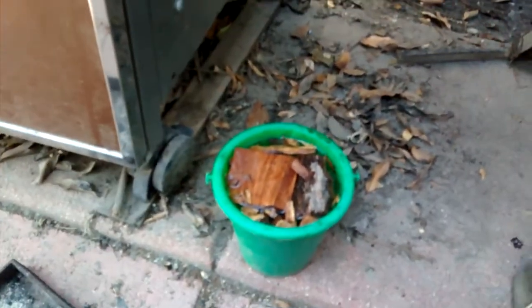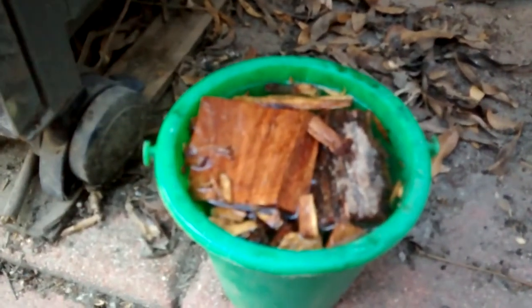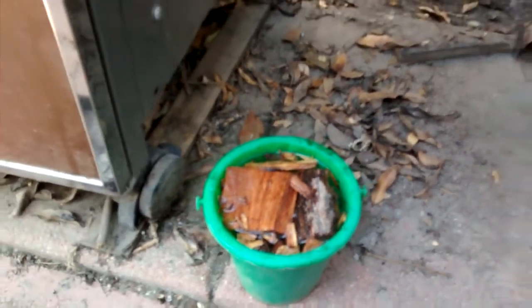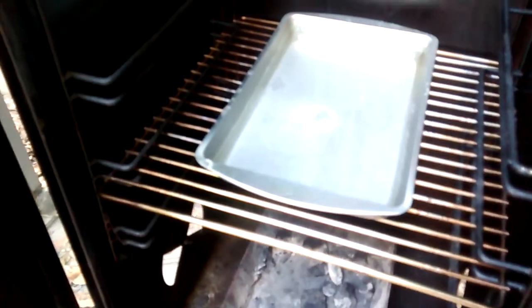I've got some beef I marinated overnight, some dry rub, and that's about it. I also got some wood in there, but I'm soaking it in water because otherwise it will just burn out too quickly — this way it'll last a little longer and put out a lot more smoke. I got a drip pan here with some water in it so we'll maintain some moisture and the meat won't dry out too much.